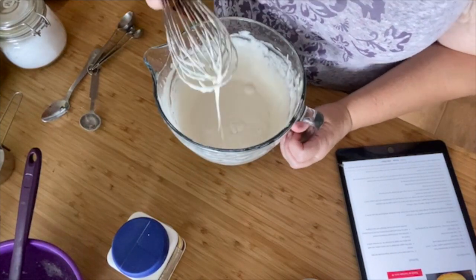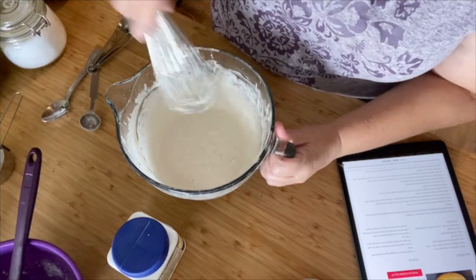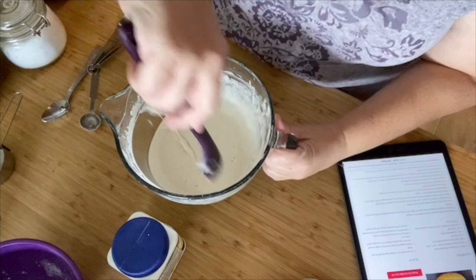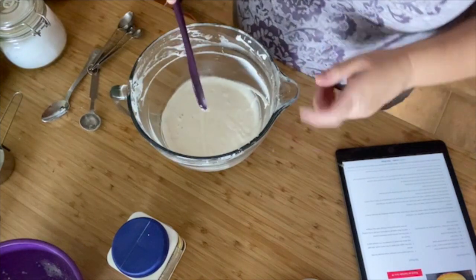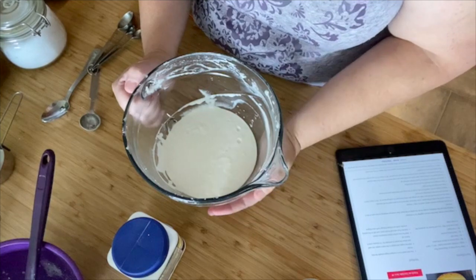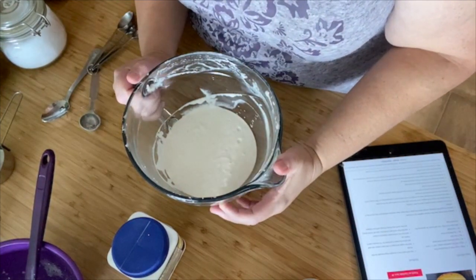Well, there we go. Scrape down the sides again. This needs to sit for 45 minutes to an hour, so I'm going to get a clean tea towel, cover it up, and go put it beside the bread.